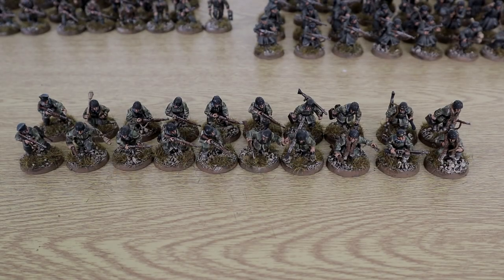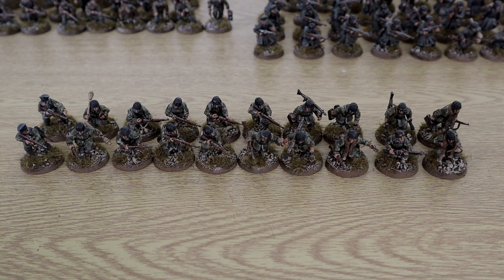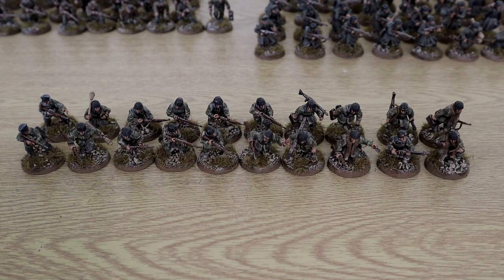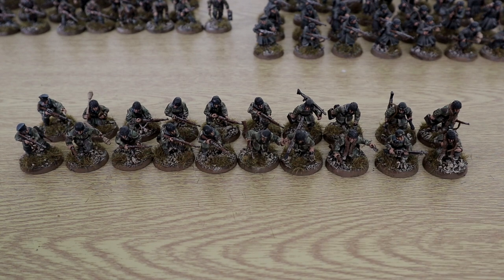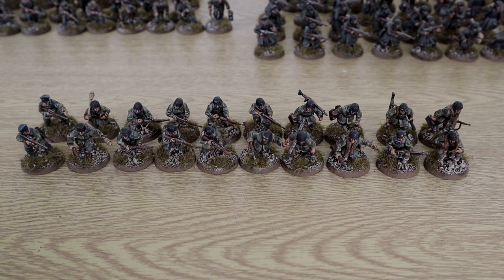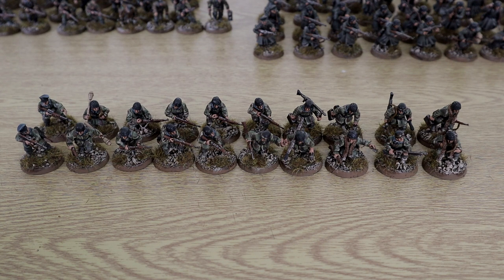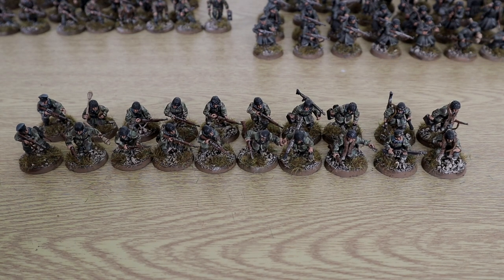Next up we have my two Fallschirmjäger teams and these are both 10 men, 2 SMGs and 1 panzerfaust each, plus 2 LMGs in each squad. I've given the assault rifles to the sergeants just to identify them, but for game purposes they're armed with rifles. I did the custom camo on them — you can see that tutorial on my channel already — and I really do like the camo schemes on them, they came out looking really well.